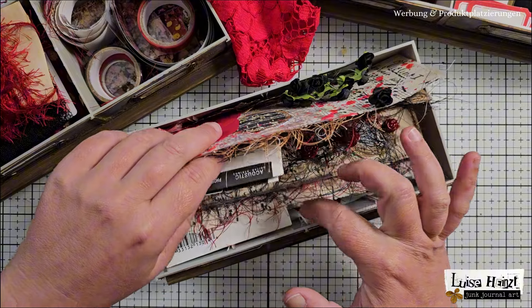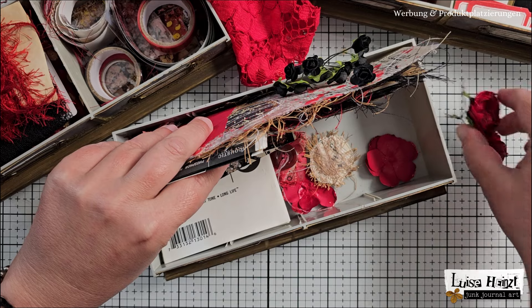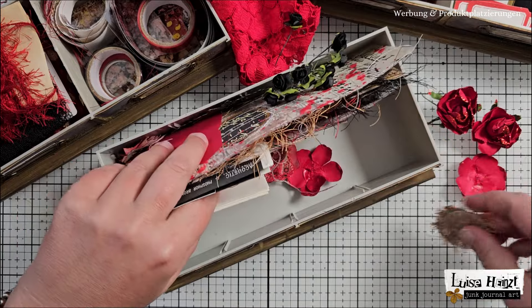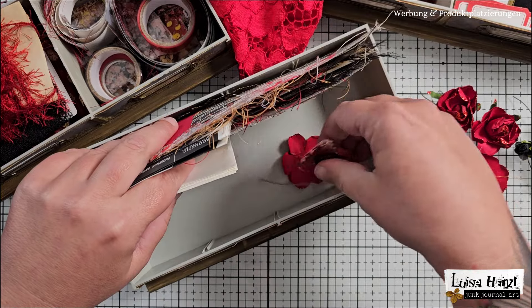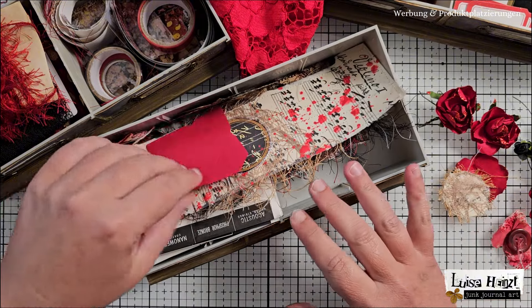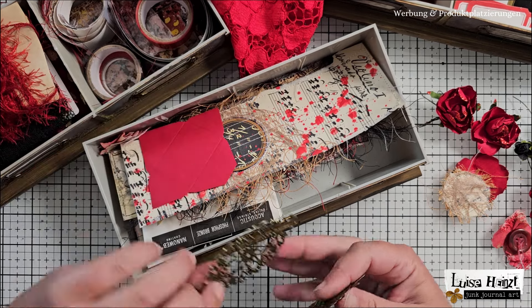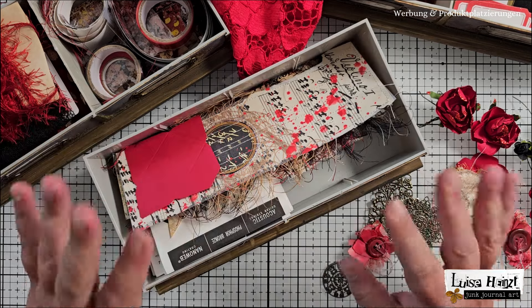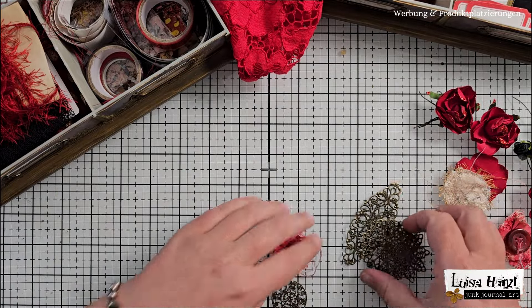If you perhaps think that you accidentally clicked on another channel's video, stay calm. It's me, it's Luise Heinzel, obviously. But to be honest, I'm really confused because I have no idea what I'm doing here at the moment, why I'm doing that, and what that is. I am so — in a really, really positive way — shocked by the things I am creating at the moment. I can't wait to show you more things for the journal I'm working on.